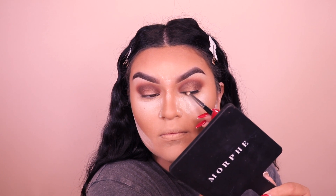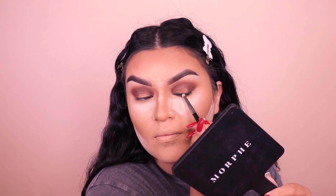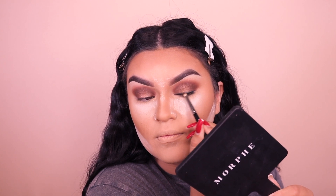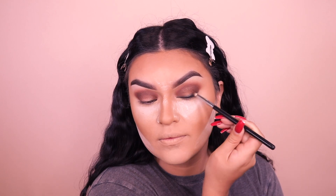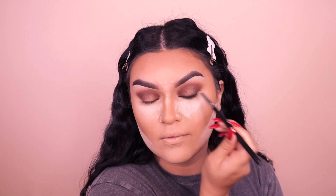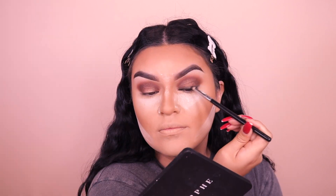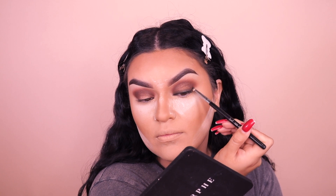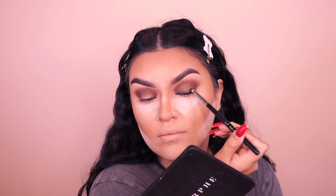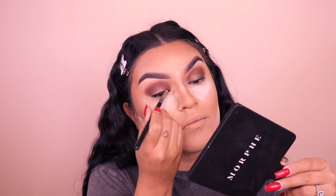Going back to the Perversion pencil, placing it on top and smudging it out with a pencil brush. All the brushes will be listed down below. Then going back into the Master Matts palette picking up the dark brown shade to soften it up and make it less harsh and more bronzy. Doing the exact same thing on the other eye so they look like twins.